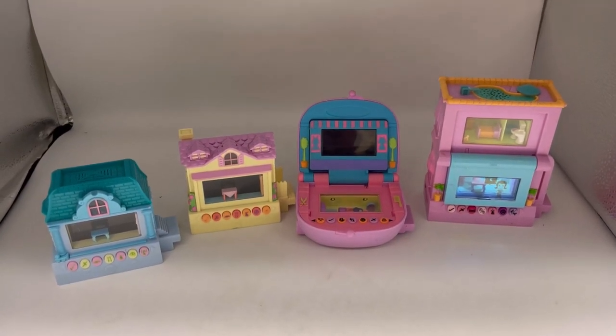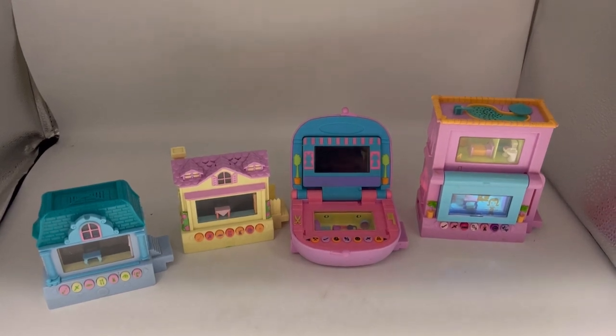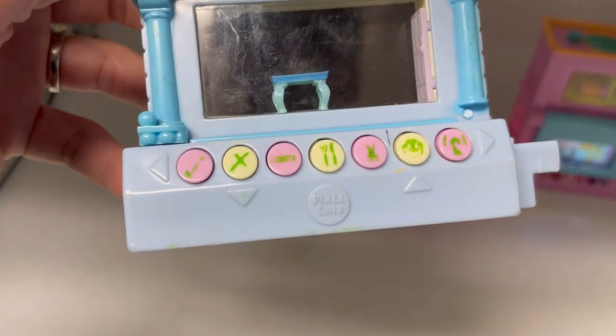Alright, so do you guys remember in one of my featured members videos - I think it was actually Facebook members share their bolos - somebody talked about selling these pixel chicks.